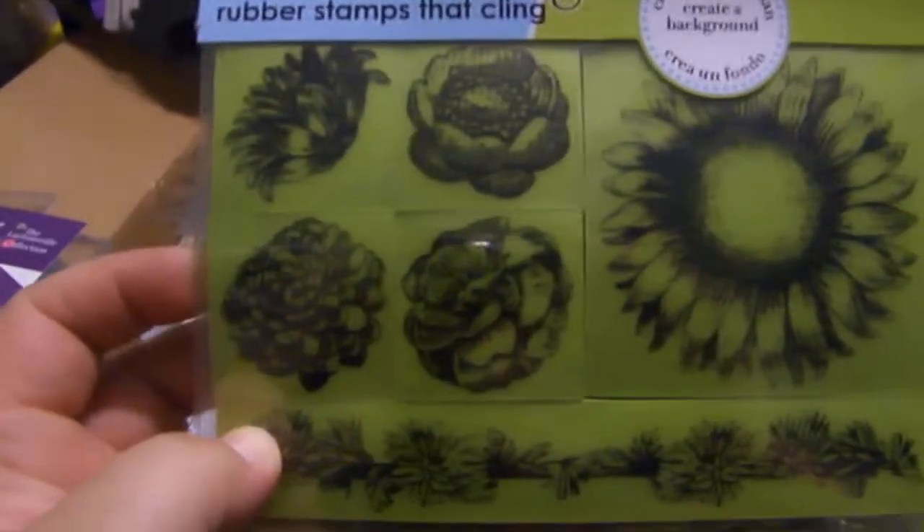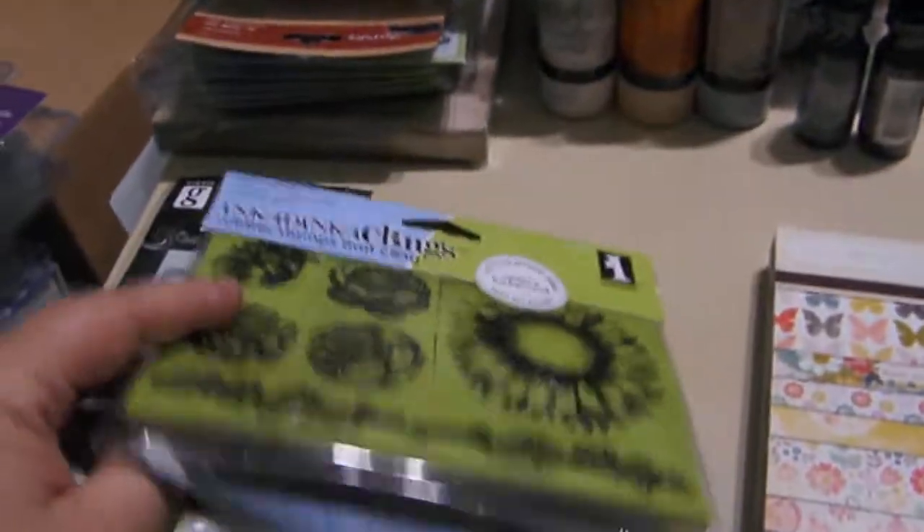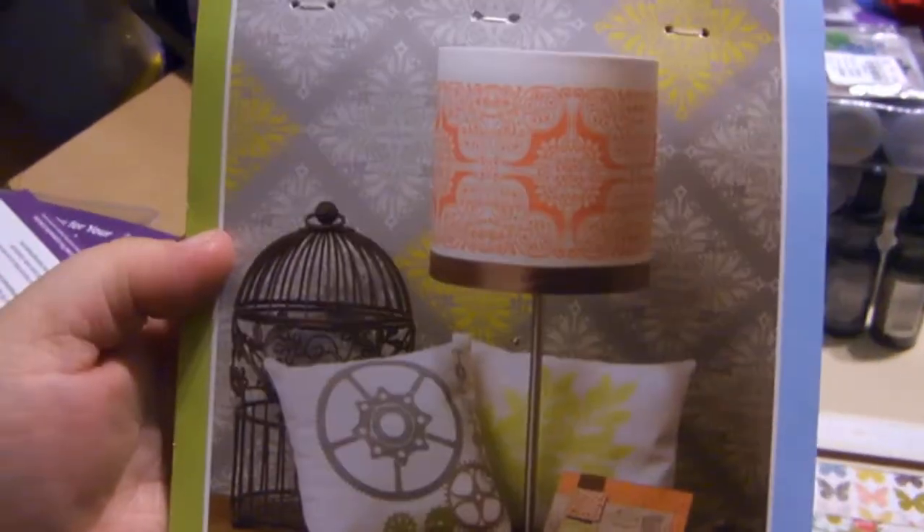And then they had a flower one — a flower border and a very large flower. And they even show on the back the things you can do.